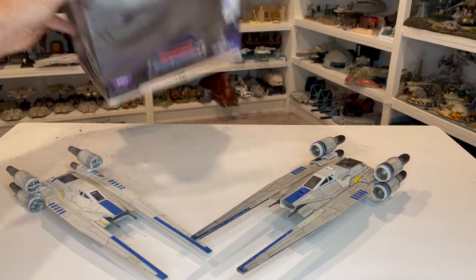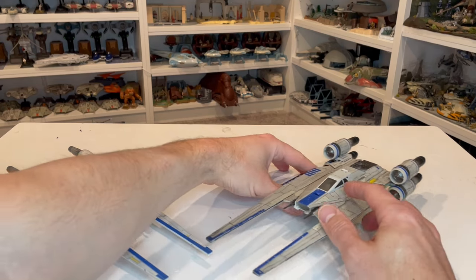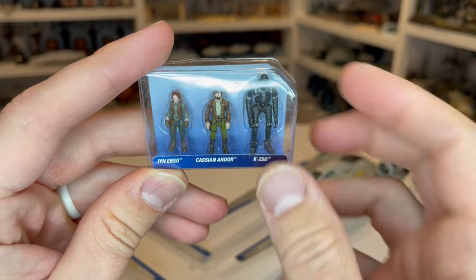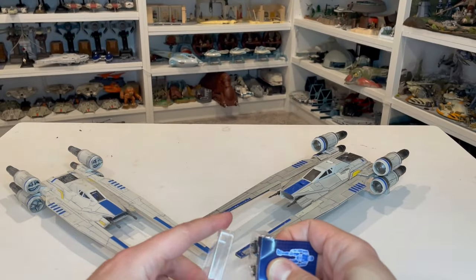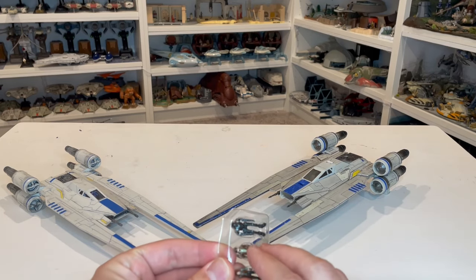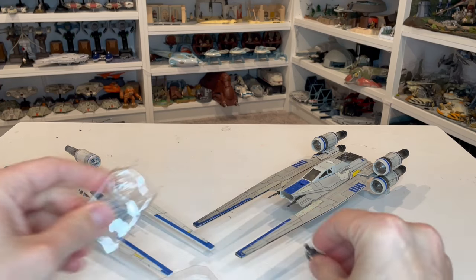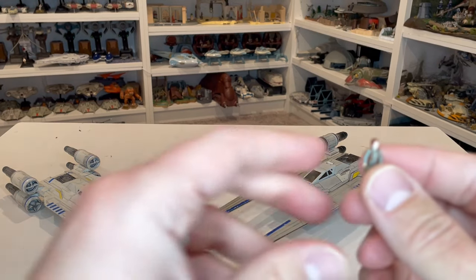So let's take a look at the figures first. We have three different figures: Jyn, Cassian, and K2SO. They come in a nice little box that we can open to look at each one. Micro Galaxy Squadron has really stepped their game up with the figures over the past few series, especially from Series 1. I think they heard us loud and clear that we wanted more and better figures.